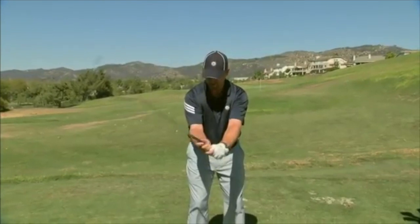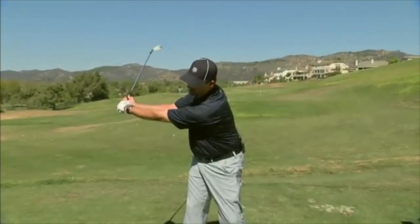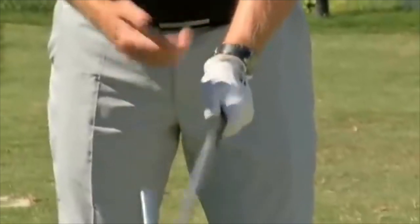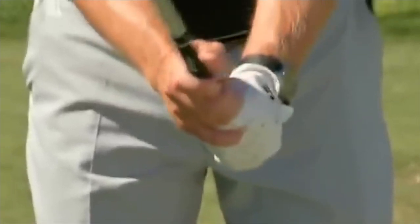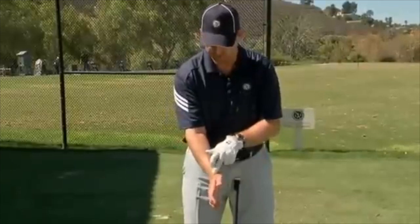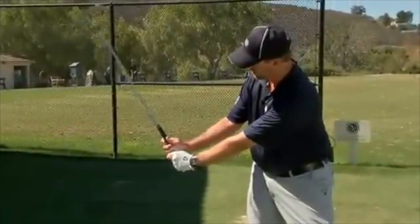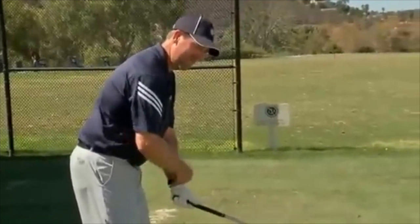Now all I'm really doing is just turning my shoulders. What happens in the backswing is the left hand will hinge — I'm really not even lifting the club up, but I'm pushing down on the butt of the club with the right hand. The club is now going to set into that right hand. The left wrist is hinging, the right wrist is setting — somewhere back here the left wrist is hinging and the right wrist sets, and the butt of the club goes down with the left hand. That's the hinging of the left.